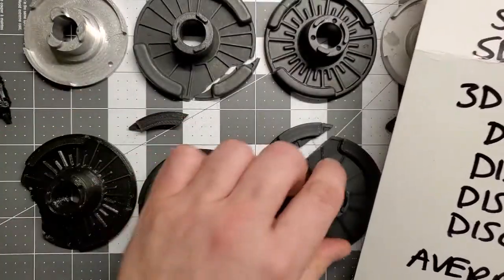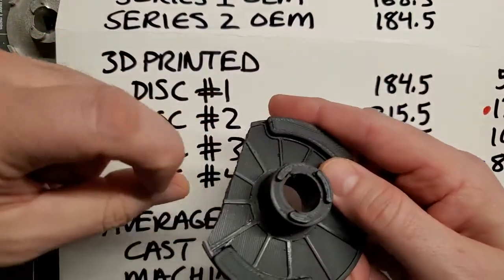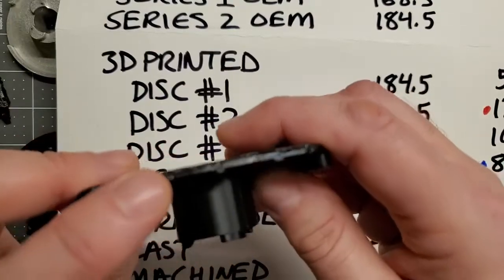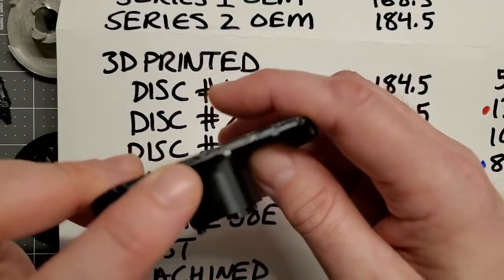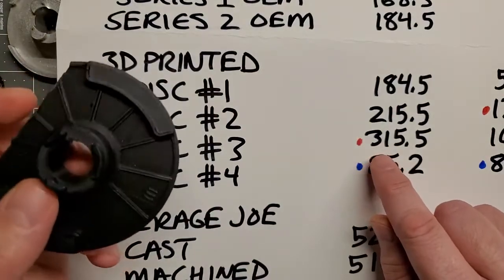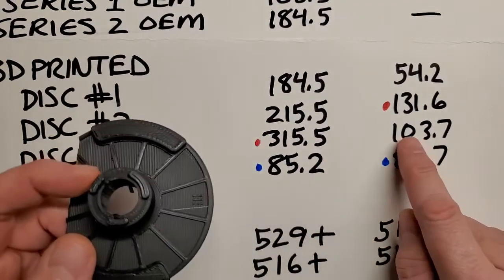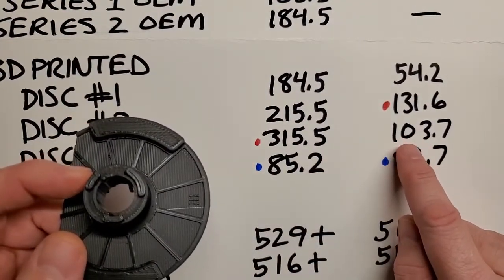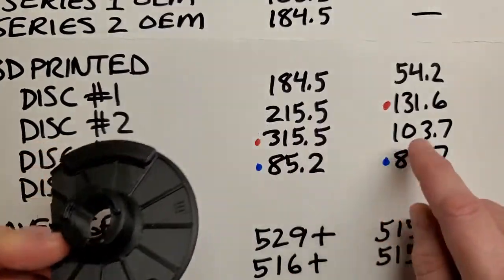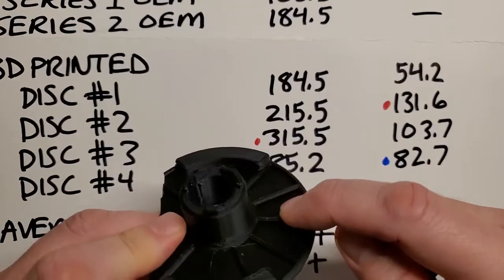The third disc was the strongest performing on the pull to break the lip off. It is an extremely solid printed disc. It lasted to a little over 300 pounds of force on the lip, but it failed at 103 pounds when pressed on its face — so not a very strong disc in that direction.